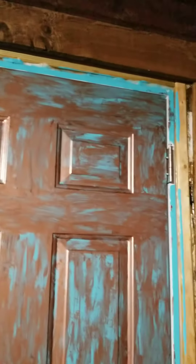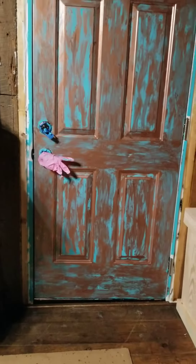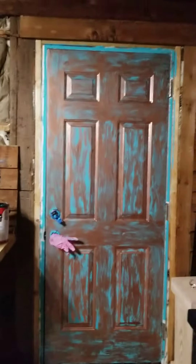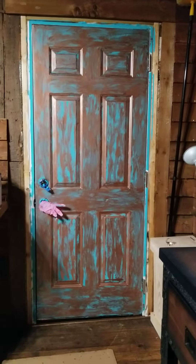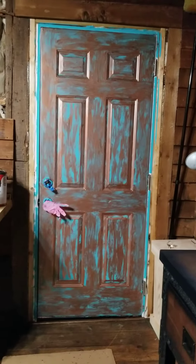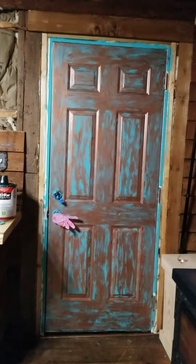I started there, worked my way down, then went up and down, up and down, then sideways horizontal, until it looked like this. That's all finger paint for the copper part. I also roller brushed it, by the way.